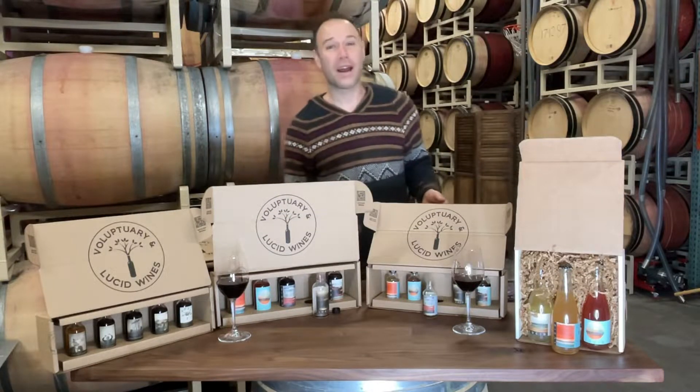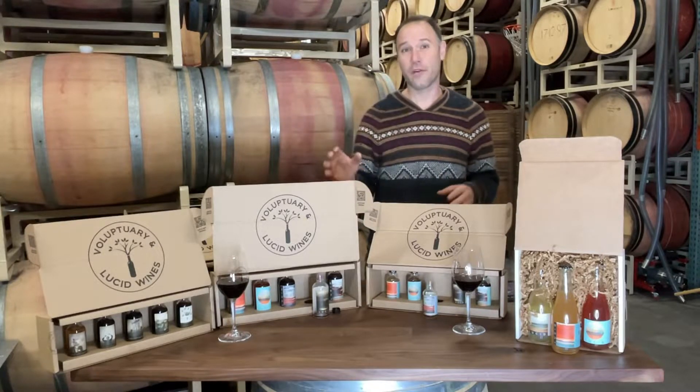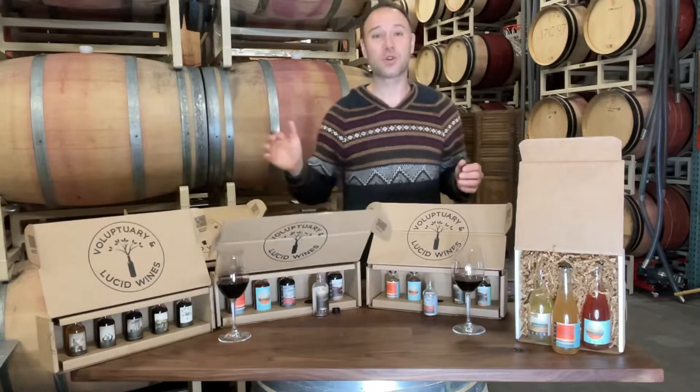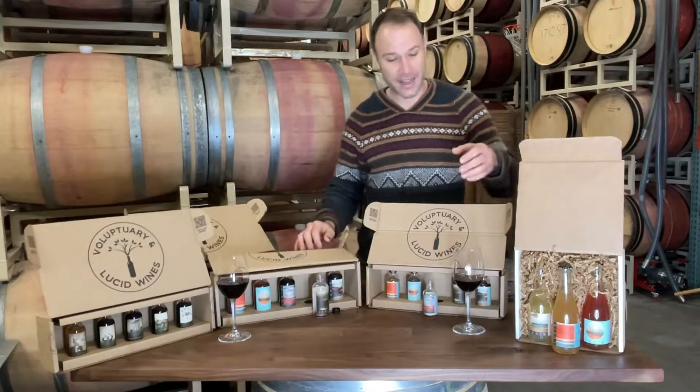I have here our at-home wine tasting kits from the Classic Lucid lineup, which is what to go for if you've never tried it before, the Voluptuary lineup, the Somme favorite, our sparkling tasting kit, and we have our seasonal holiday kit.